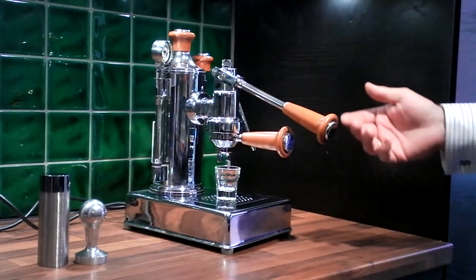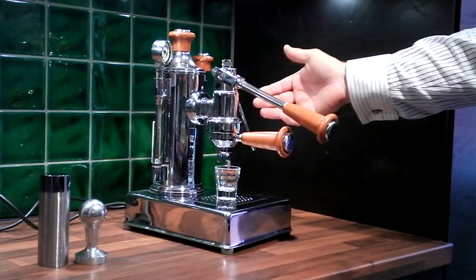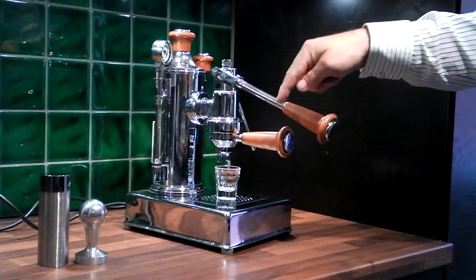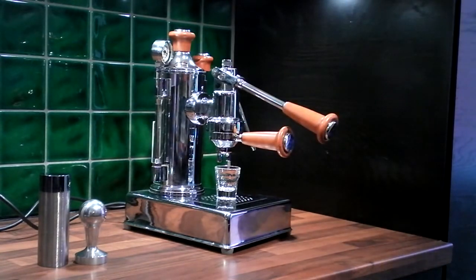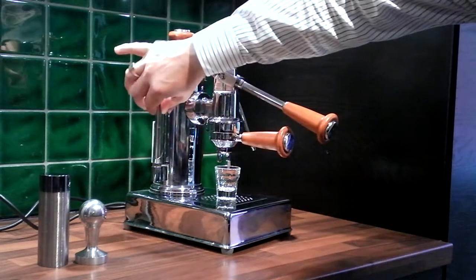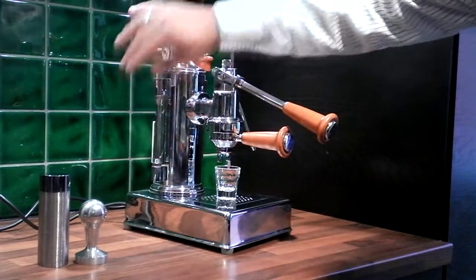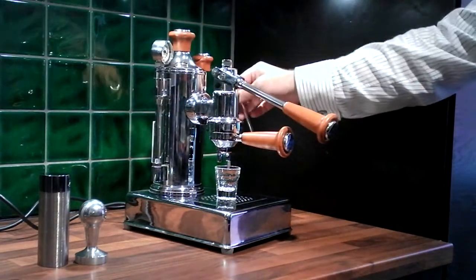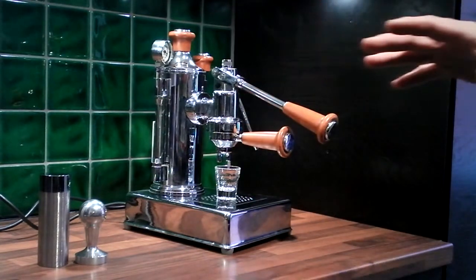Unlike my Ponte Vecchio, this doesn't have a spring and a piston. This works purely on hand-powered drawing the water through the coffee and making the espresso. It's got a manometer set to approximately one bar, a nice water scale with a magnifying glass in, and a fantastic steam wand. The steam really is very, very powerful.